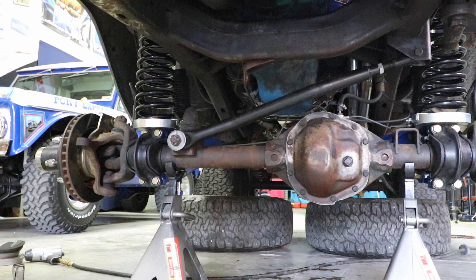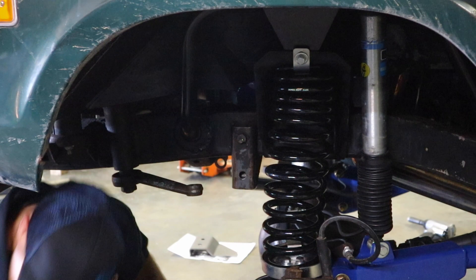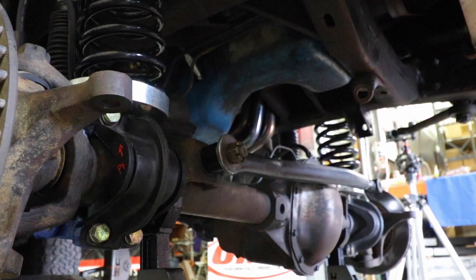To install this, it's quite simple. You have to go to your frame — there's a mount for your track bar, the upper track bar mount. You're going to remove the nut off the end of the bolt, use a hammer and a screwdriver, and pop the bolt out of the hole.